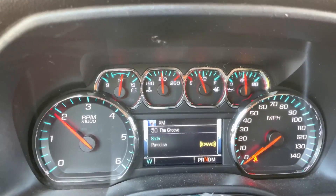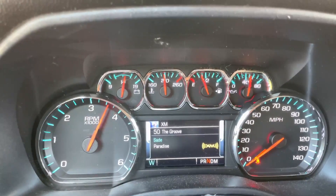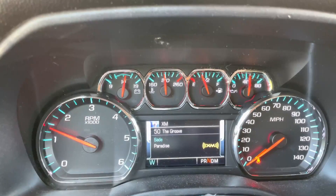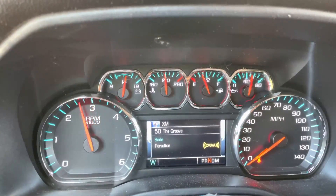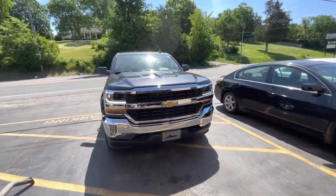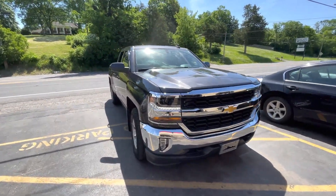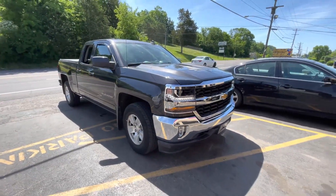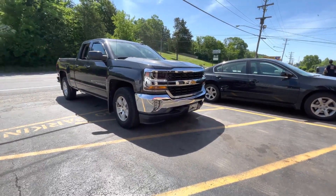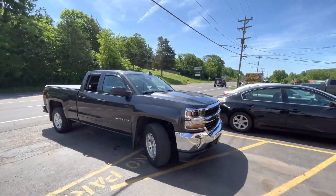Not too loud for you guys on the inside. Chevy Silverado 5.3 liter V8 — beast of a truck. I like this body style more than the new one, to be honest. It's more Chevy. Tell me what you guys think — do you guys agree or disagree?